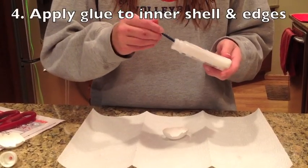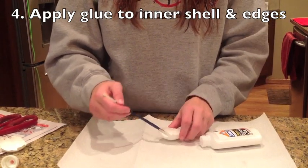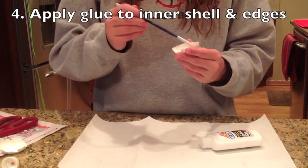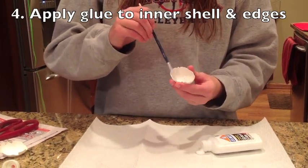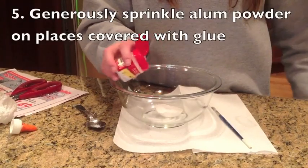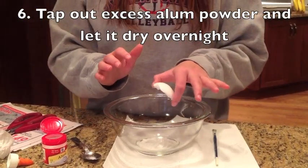Now you can take some glue and pour it inside of the egg shell and spread it along inside of the shell as well as the edges. Lightly sprinkle the alum powder and coat any surface covered with glue. Tap out the excess alum powder and allow it to dry overnight.